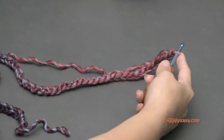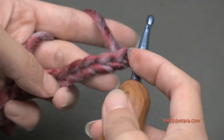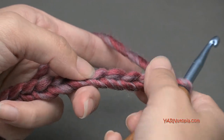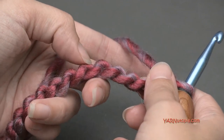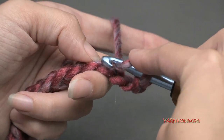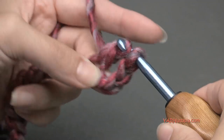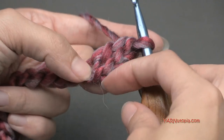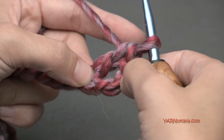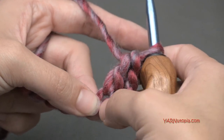Once you have your 68 chains your piece should look like a really long chain. Now going on to row one, we are going to double crochet into the fourth chain from the hook — the loop on the hook does not count as a chain. I like to turn my chain toward me and work in the back ridges. Count one, two, three, four — yarn over, go into that fourth chain, yarn over and pull through, yarn over and pull through two loops, yarn over and pull through two. This chain of three counts as a stitch.